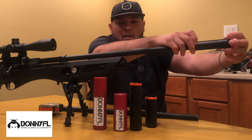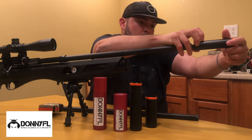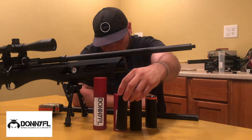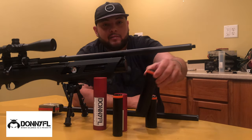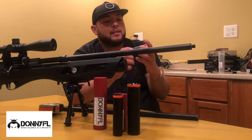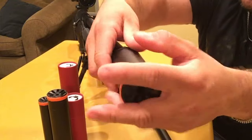They all work great on this rifle, trust me. The Sumo will add a little bit more weight, but they all work perfectly. Now let's try the Tatsu, which is shorter than both the Tanto and the Sumo.